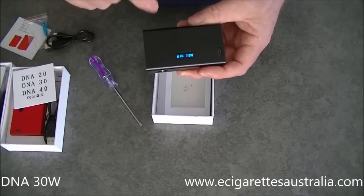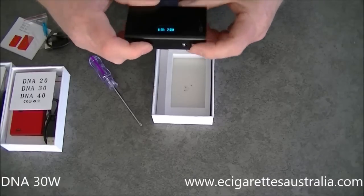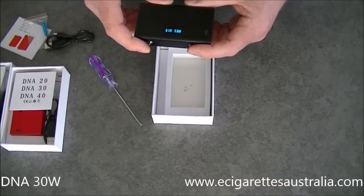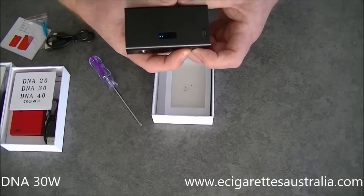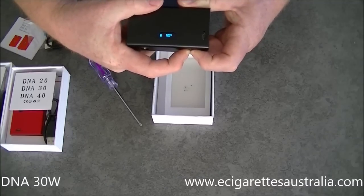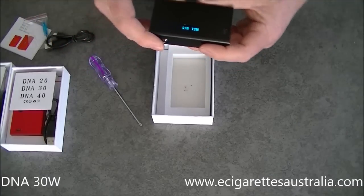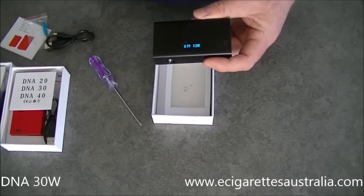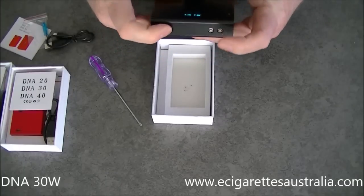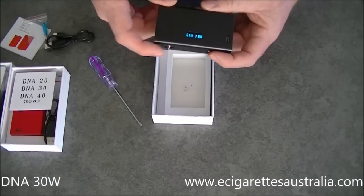You can also turn that screen off entirely — that's in the manual. I think it's the power and the down button, but it's in there. You can also flip that screen around so it's up the other way if you prefer it. To unlock, same deal — hold the up and down button for a couple of seconds and it goes back to normal mode. The screen is on all the time when you're using it, unless you switch it off. The screen does go to sleep after about one minute, then you just need to click a button to bring it back on and vape as normal.